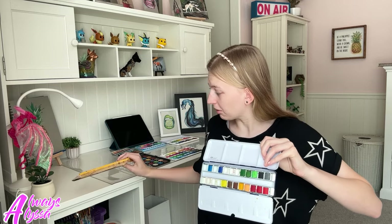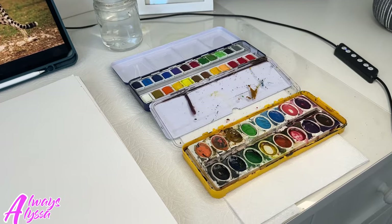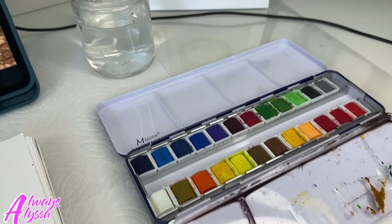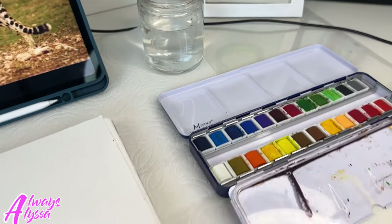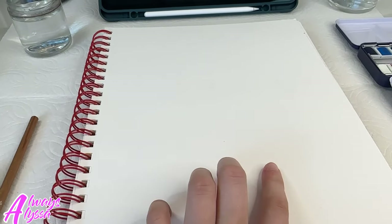That wasn't supposed to happen. Now it's time to test cheap versus expensive watercolors. I've got my desk all set up now with the cheap watercolors, the expensive watercolors, got to have some water, my sketchbook, some tape so I could separate the two sides.